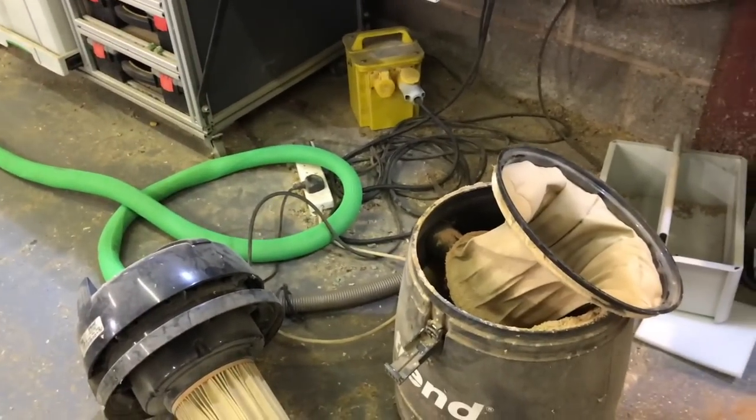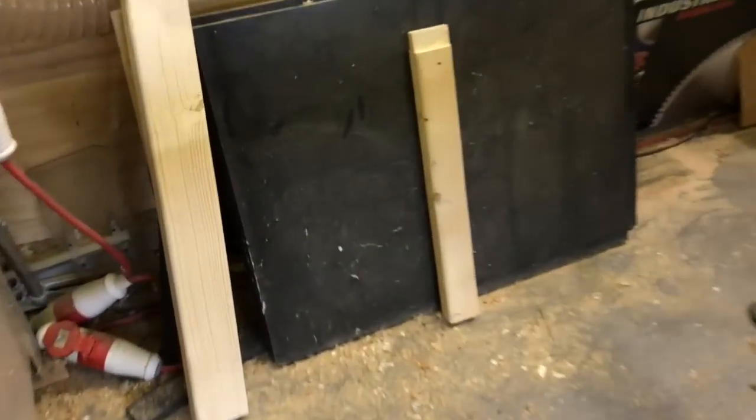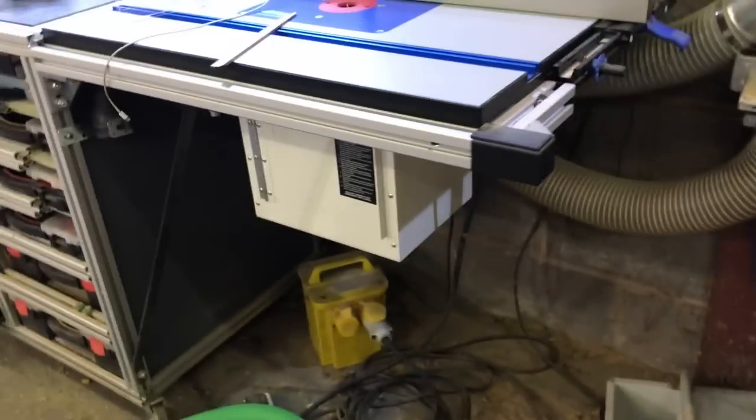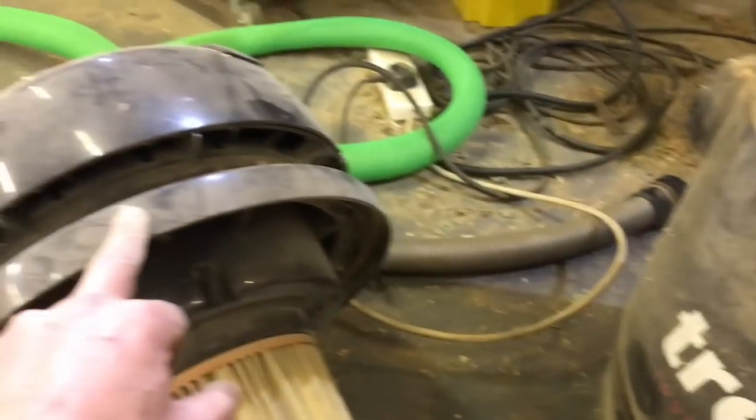I thought it'd be quite interesting - you might notice that I don't have a Festool vac, and I'll show you why. This is what it looks like in a shop realistically when you've been doing a lot of cutting and planing, shaping, bandsaw. I've got good extraction but you do inevitably have sawdust.